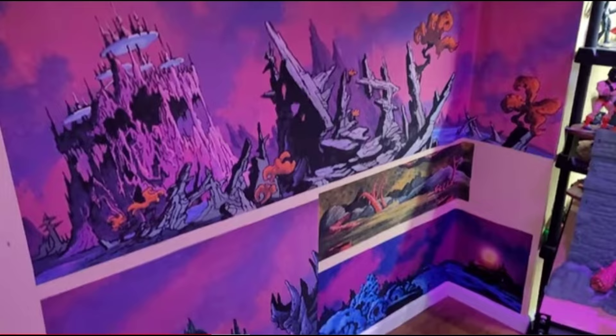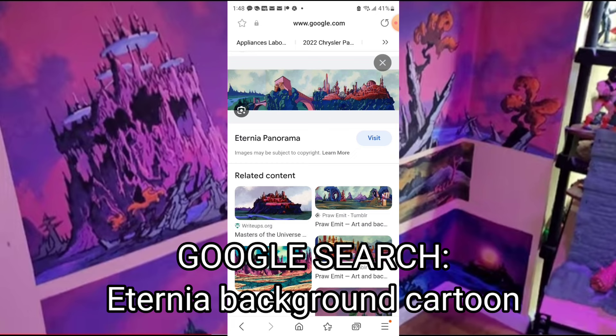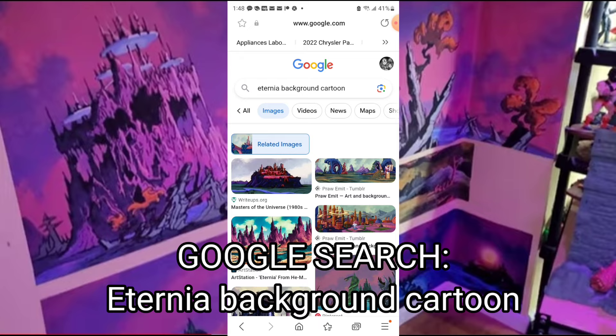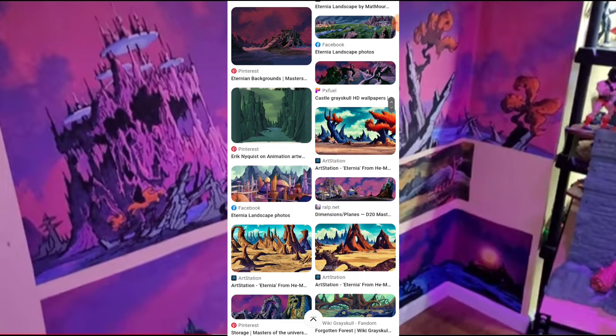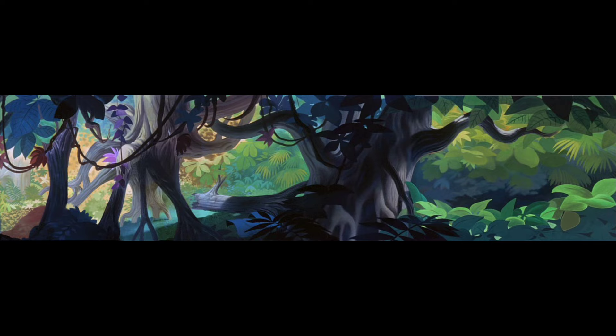Right there are my old displays. All you gotta do is Google search 'Eternia background cartoon' and you get all these images, then you just take your ass down the rabbit hole and see what pops up. Try to get the longer images because when you make them bigger, you want to make sure you get as much of the image as you can on the wall. Let me show you what I ended up picking - right there, a nice large image for the jungle.